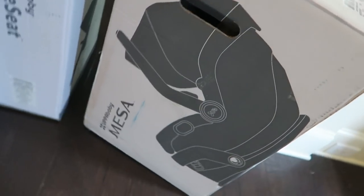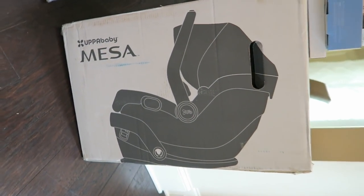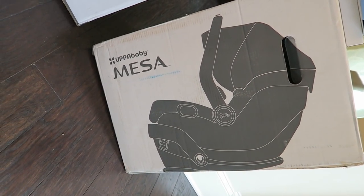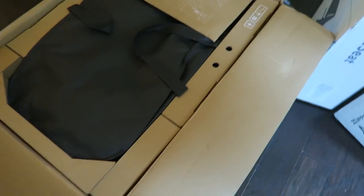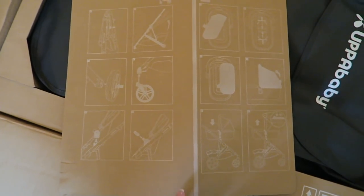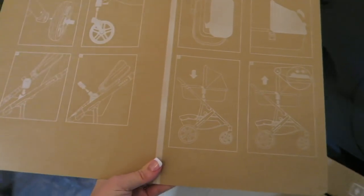The Mesa car seat does not need adapters to attach to the stroller, so I'm going to take it out and see if I can put it together on my own because I'm just so excited to see it all put together. I guess this is just simple instructions on how to put it together quickly, so I'm gonna need those.